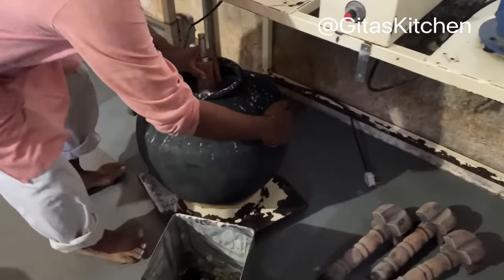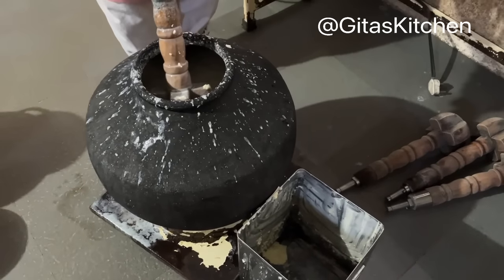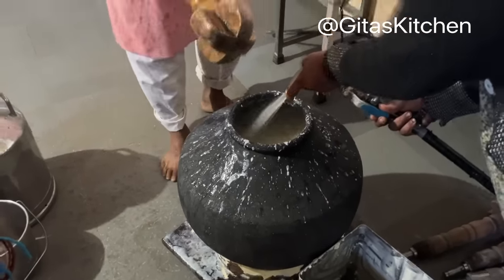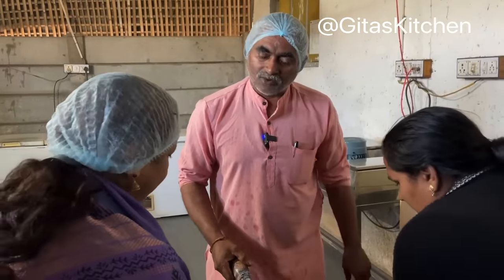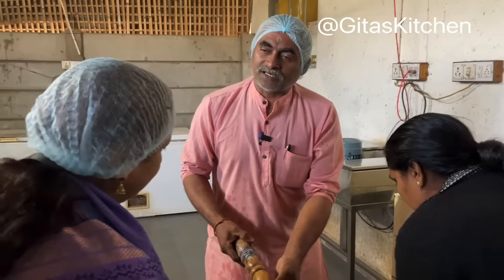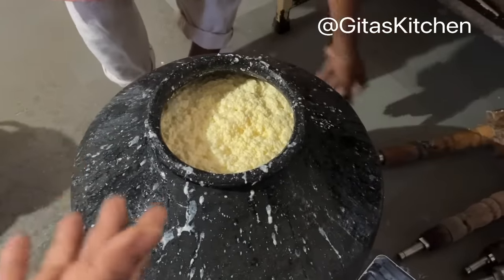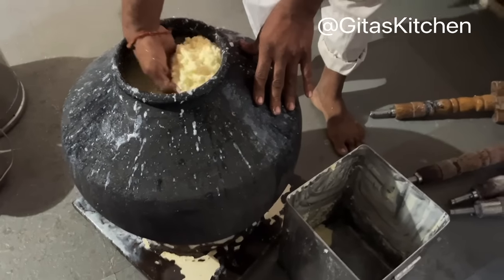After 15 minutes, the curd has been churned well. You can judge the right time: if it is too much it goes dry, if it is less it is too wet. At the perfect time it is just right. See how beautifully the butter has come up!